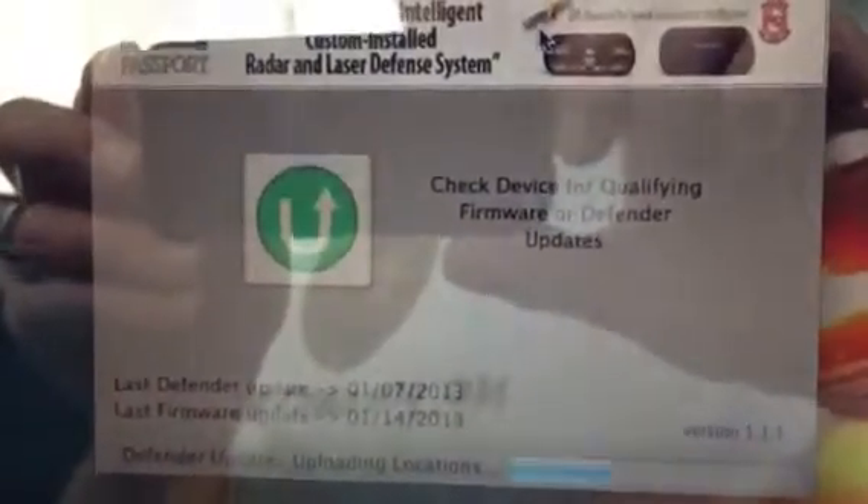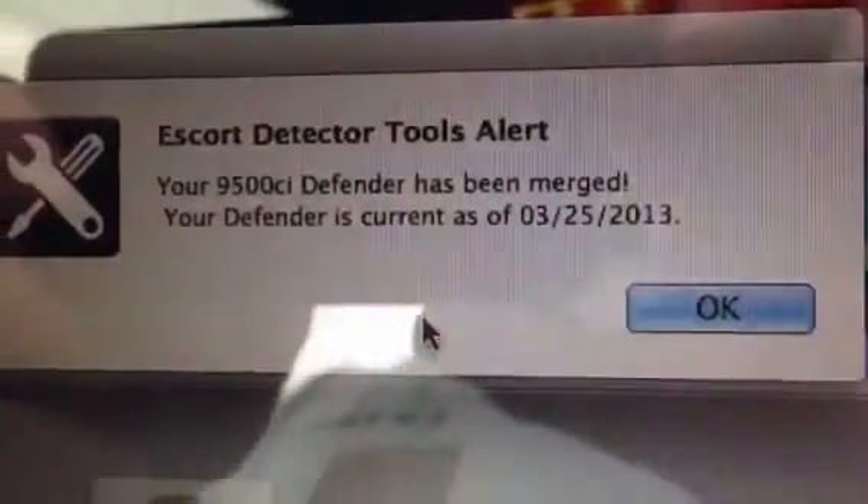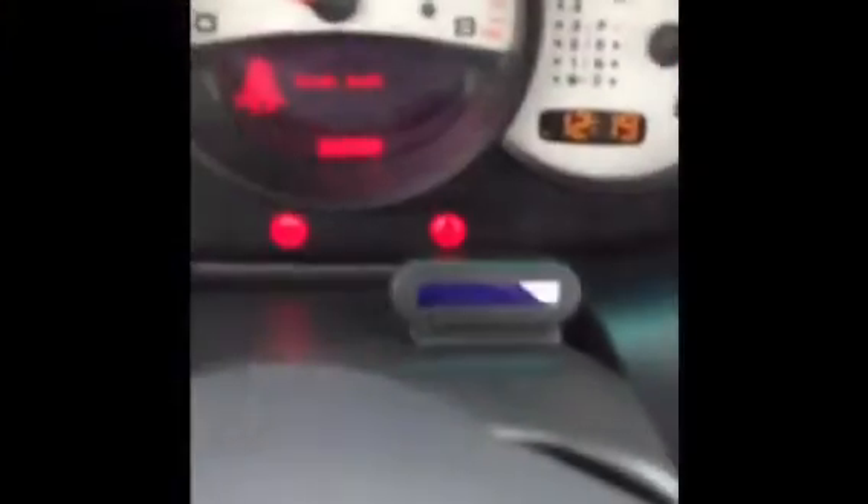This process only takes a couple minutes, and it'll let you know when it's done. Then you'll get this message on top — it tells you it's merged and updated.